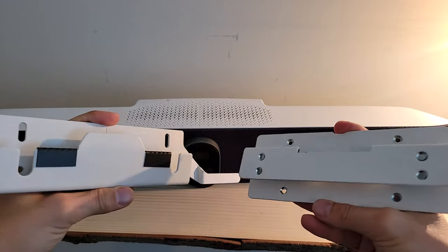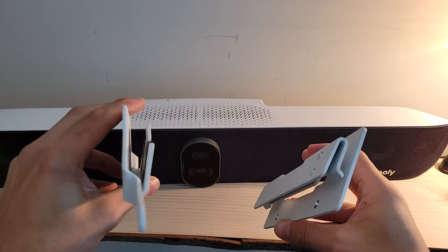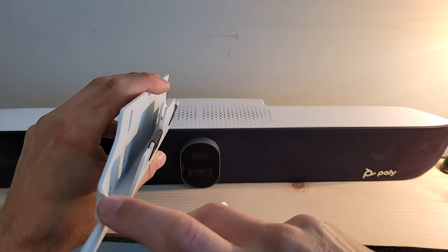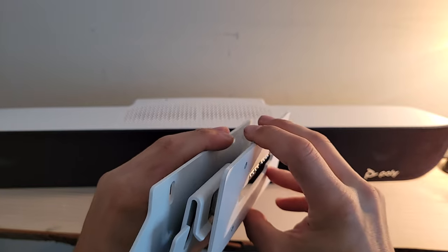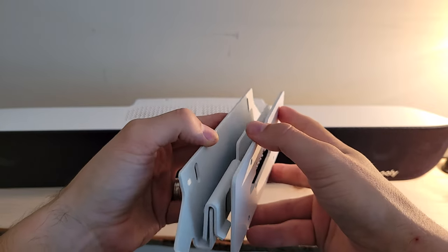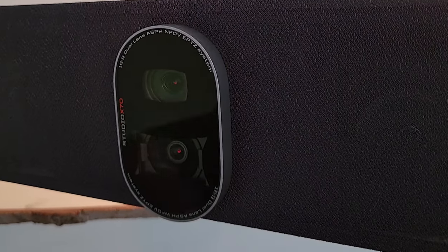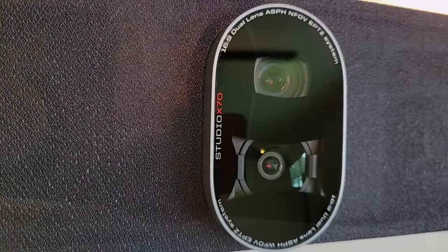Coming in for a closer look at how the mounting works — I won't go over the actual installation, but this will sit on the wall like so. These pieces protrude from the wall so that cables can be run and held to the side. The bracket mounted to the back of the X70 sits right in here, lines up in the center, and hangs there. There's a little bit of hinge to let you adjust the angle, though it's fairly rigid given the device's weight — and that's how the device will hang on the wall.